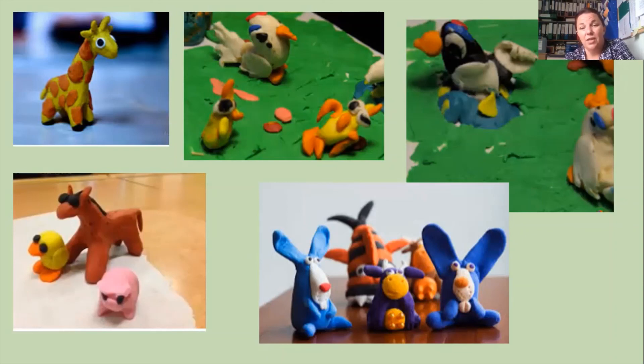Before our next Zoom session, those are a few ideas that you could try. It would be really lovely if you would do some of the writing, but there are lots of activities there as well. When I send the link to this video, I will also send the information about our next Zoom session, where we will probably be thinking about putting these animals into a story. Take care everybody and I look forward to seeing you at our next session later on this week. Thank you.